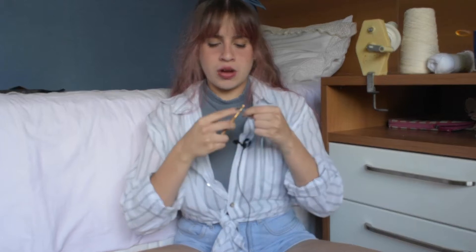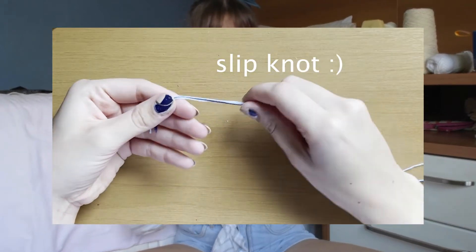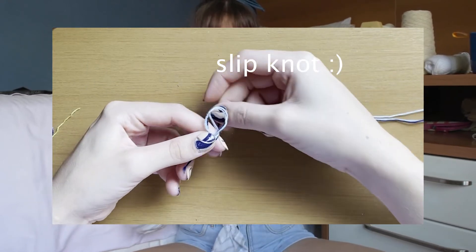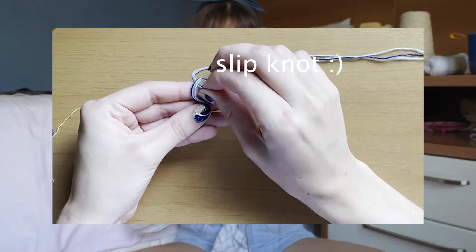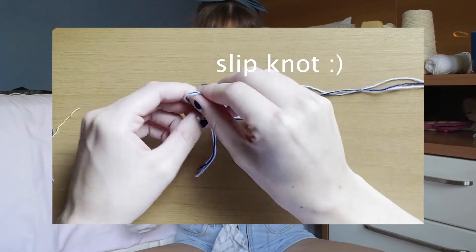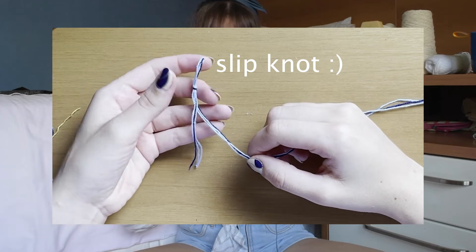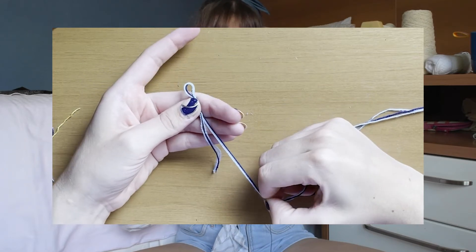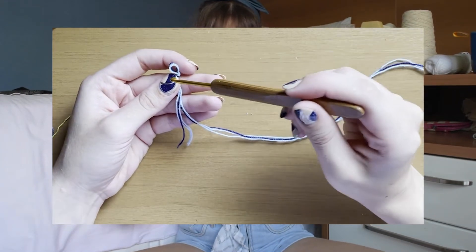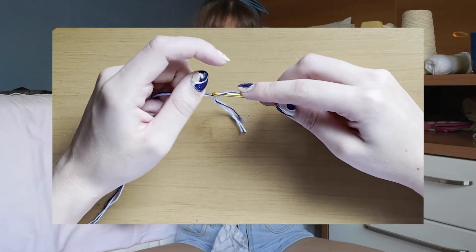To do this project, first you need to know how to do a chain stitch. A chain stitch is the start of every crochet project — you do a slip knot and then you chain in, putting the hook through the loop and pulling through more yarn, continuing to build the chain.